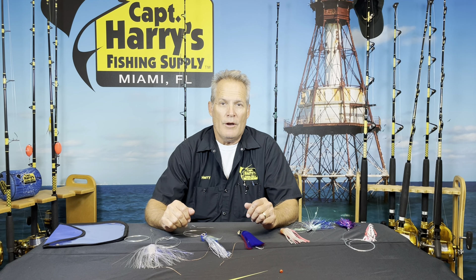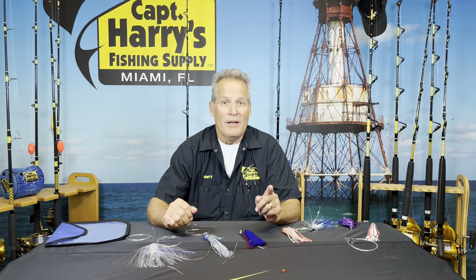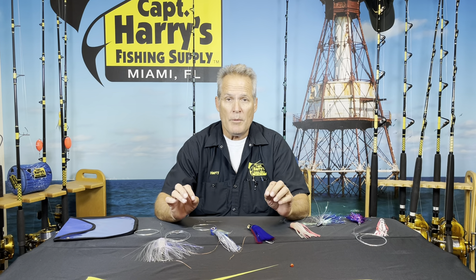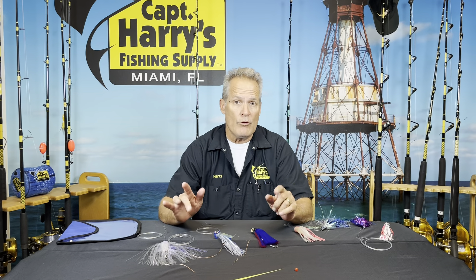Hey, I'm Captain Harry Vernon III here from Captain Harry's Fishing Supplies, and I'm going to give you some of my fishing tips and some of my favorite lures that I use for offshore trolling.